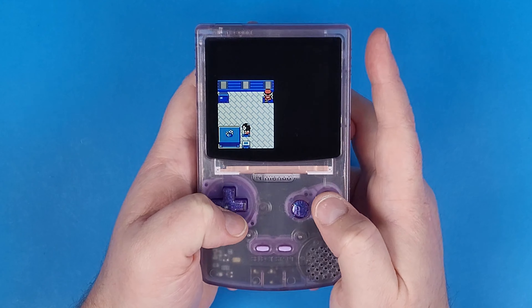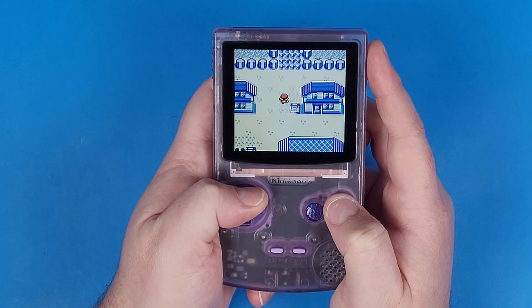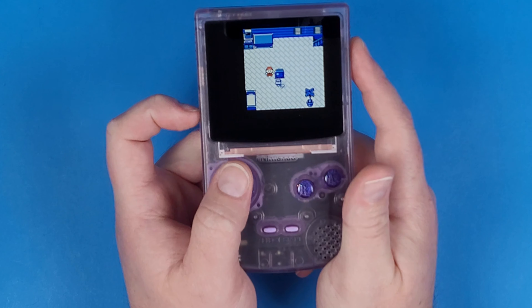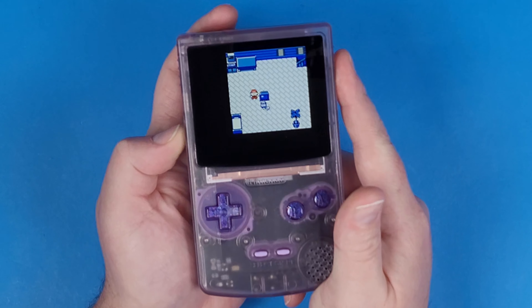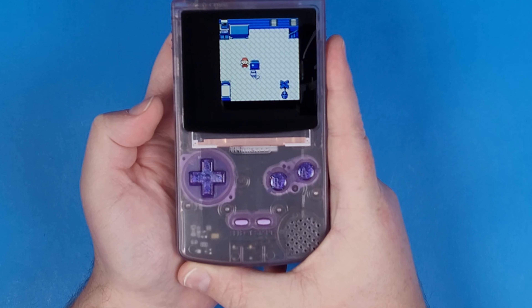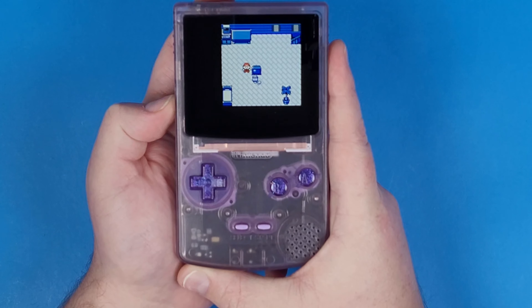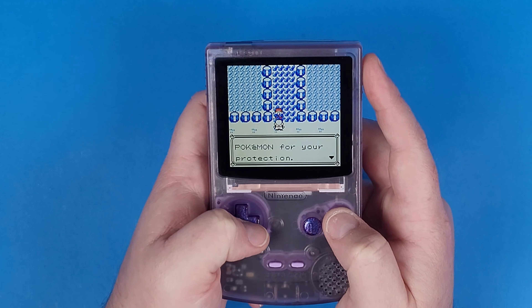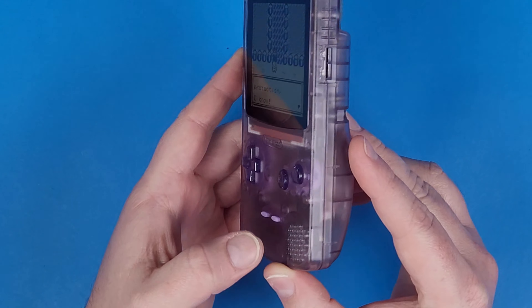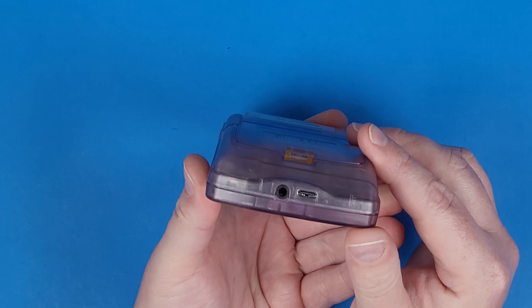Now for the speaker — it sounded really good. Let's take a listen. I'm going to turn the volume all the way up on the device, and this is just using my phone recorder, so let's take a listen to how this sounds. Now if you remember how the Game Boy Color speaker sounded, or if you have one sitting around go take a listen, because I enhanced it just so you can kind of hear it on the video audio.